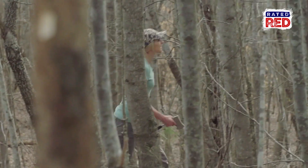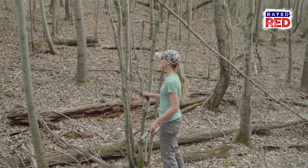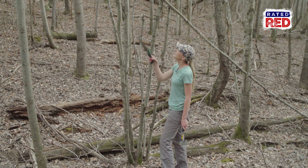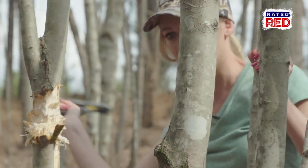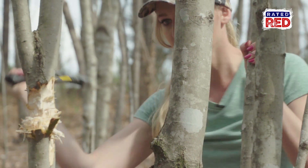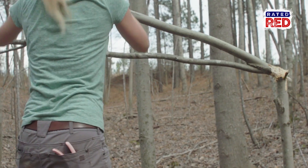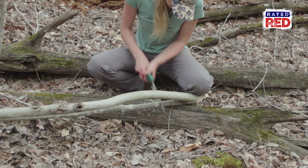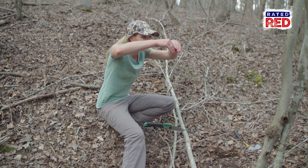I think we found our second stick — this is going to work perfect. It's got the Y. Cut it off right about here, and I'll cut it somewhere up here. We're going to use part of the stick we just cut for our third stick, which is going to go across in between the two sticks.